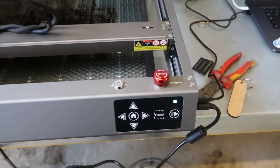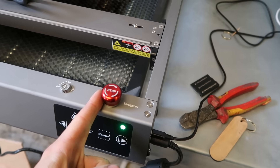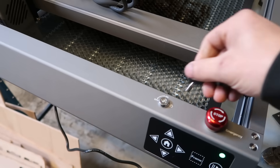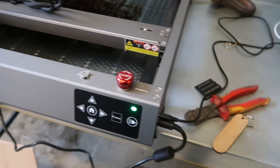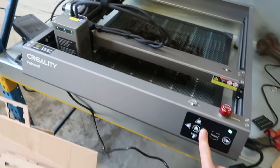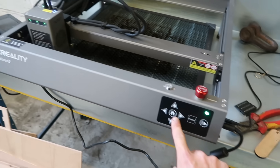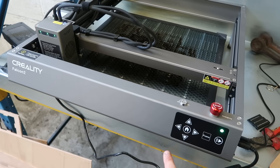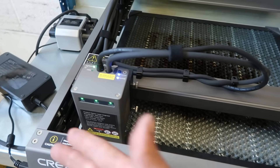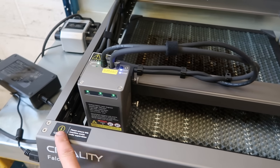Just to run through some of the functions on the machine: there's an emergency stop button, you can actually lock it with a little key to prevent anyone from being able to turn it on if you don't want them using it. You've got the option to move the laser around to get it where you want it, and then you can home it. It's got limit switches in here so it knows exactly where the laser is, and then it works out everything from its home position.